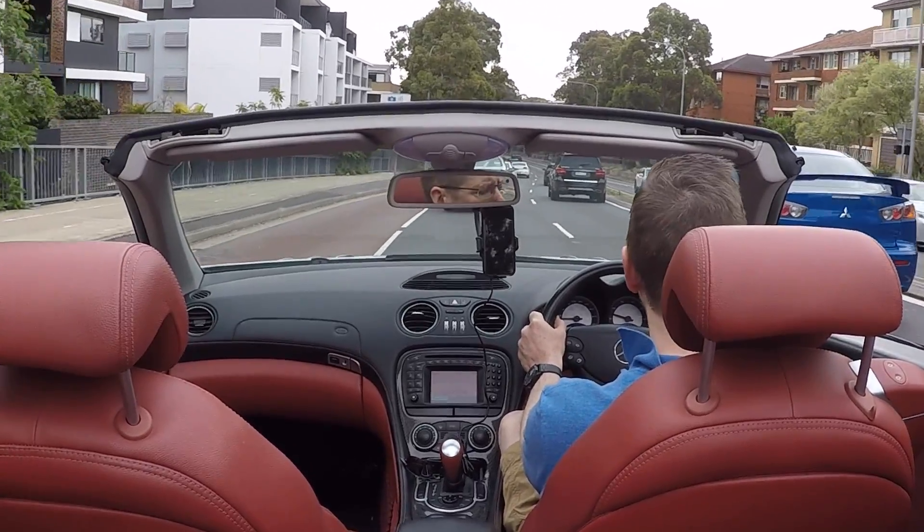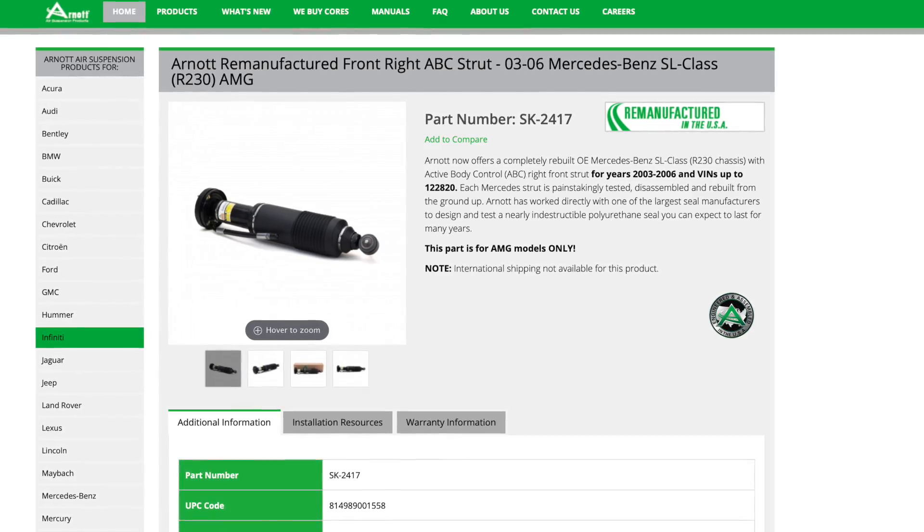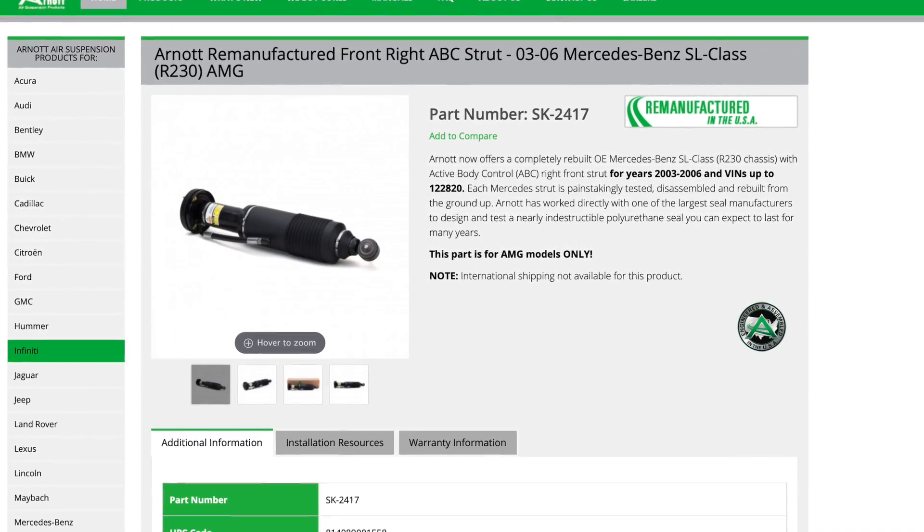The other things that can go wrong is that the struts can start to leak, and they are expensive. In Australia, they are a couple of thousand dollars at least. You can get remanufactured struts from a company called Arnot — I'll put a link to them down in the description.